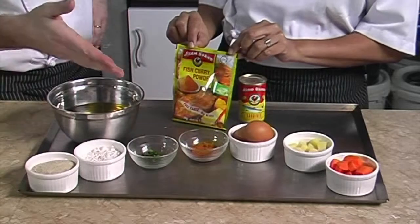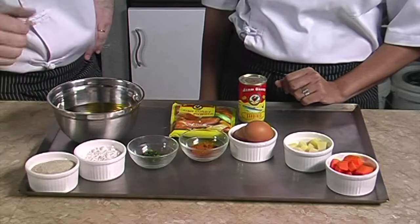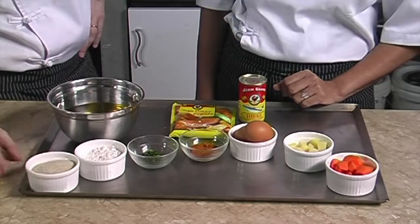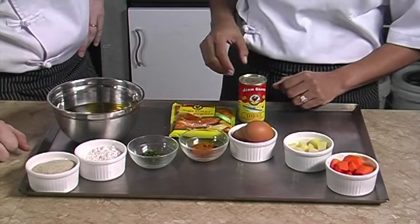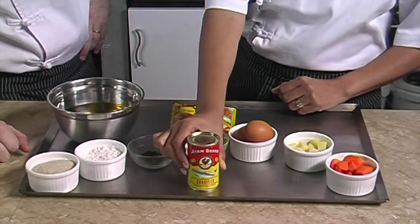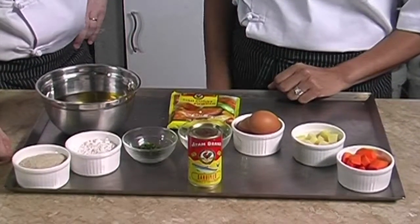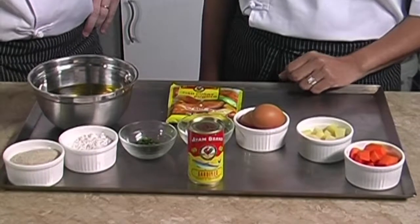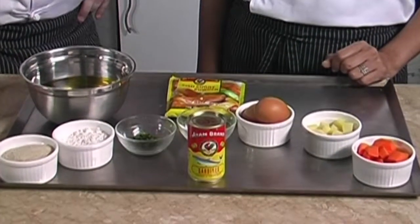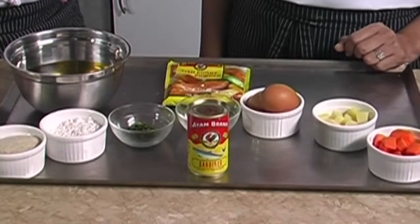We also need two tablespoons of coriander, two-thirds of a cup of flour for coating purposes, a cup of breadcrumbs, some oil for cooking, and one can of Iron Brand sardines. We always use Iron Brand because of its premium quality — there are no additional chemicals. It's a healthy fish and nutritionists recommend eating it twice a week because it's packed with omega-3 and calcium.